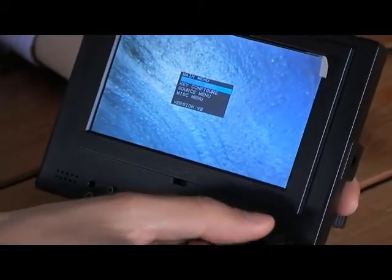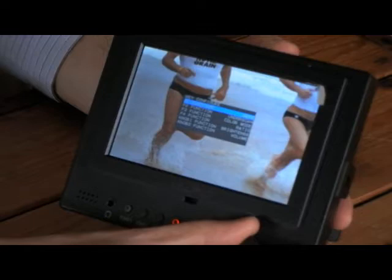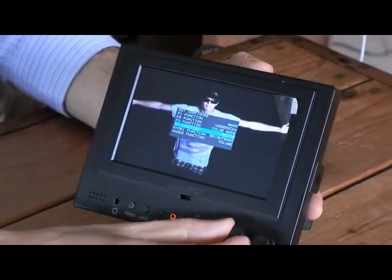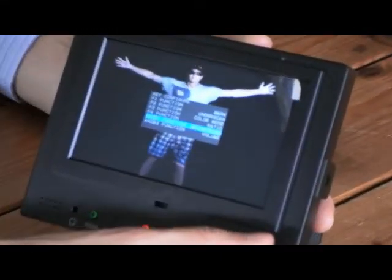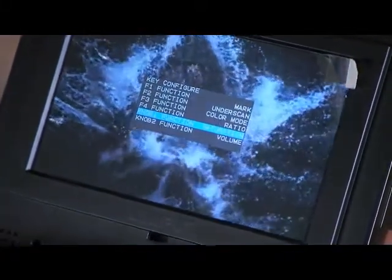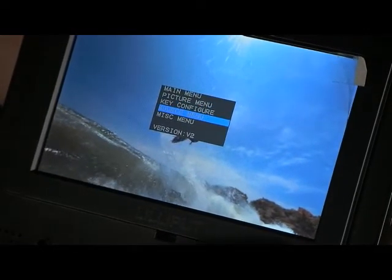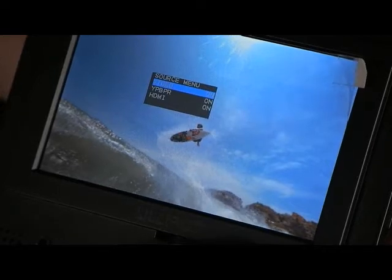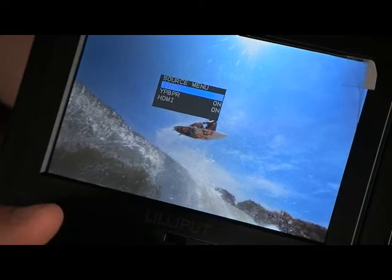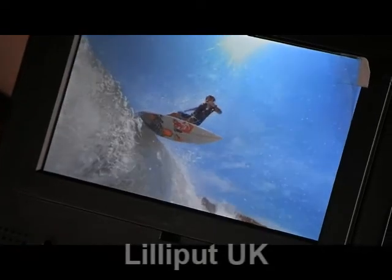All these settings can be changed. We also have Key Configuration, so you can easily change the different functions of the function buttons, as well as what the two dials do when twisted — for example, changing brightness or the level of colour. The Source Menu allows you to disable and enable different channels: you can disable the composite video channel, disable the component channel, and have only the HDMI channel enabled, for example.